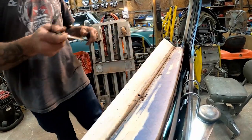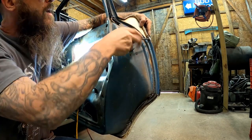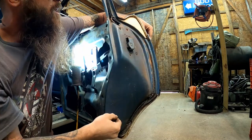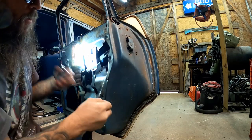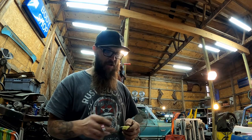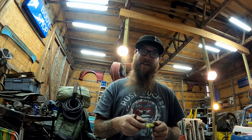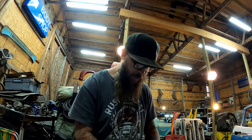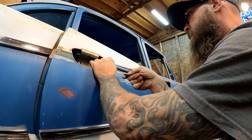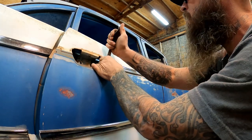My kids have channels too - I've got three kids with their own mini truck projects and even their own Copart projects. For those of you who think the next generation doesn't care about this kind of stuff, they might restore your faith because they're really doing some work over there. There'll be links in the description for all their channels.